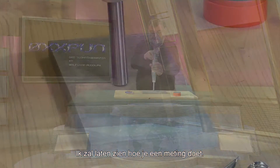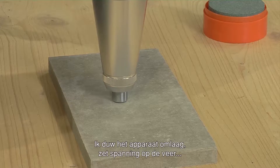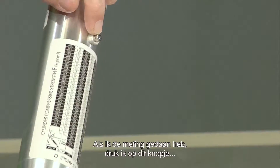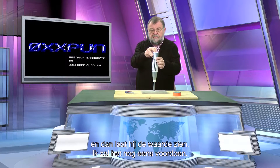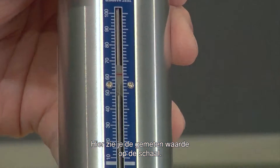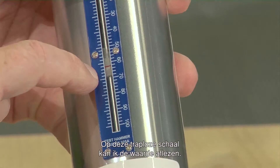Now I will show you how one measurement works. I push the device simply downwards, tension the spring, and the bolt is triggered. And that is all. There is a button at the back. When I have done the measurement, I push the button and then I get the result shown. I'll show you again. Now the bolt stays inside. And I have here a measured value on the scale. Now I have to turn it around, and on this dimension-free scale I have a value which I can read.